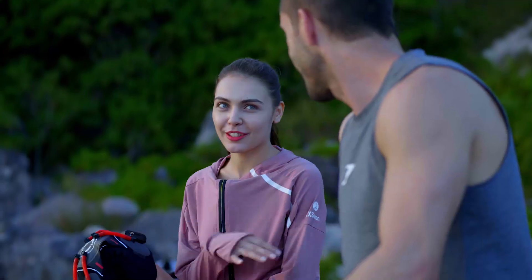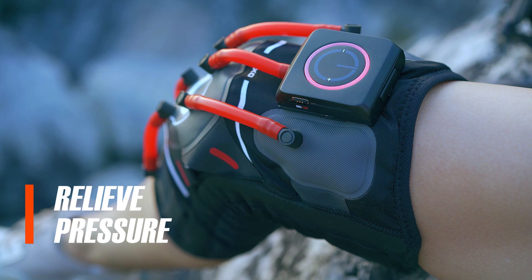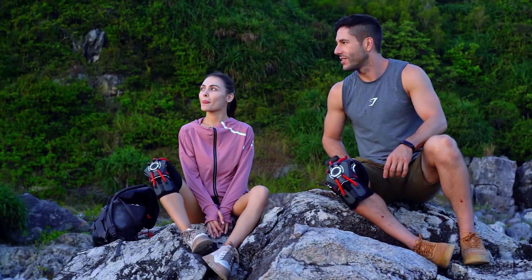If you ever need to take a break, there's no need to take off this knee pad. The smartchip will automatically relieve pressure and let you rest without removing it.